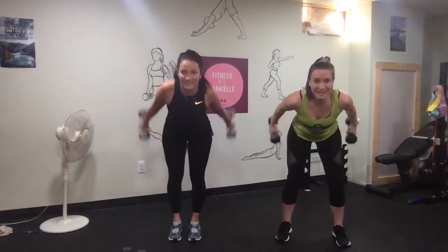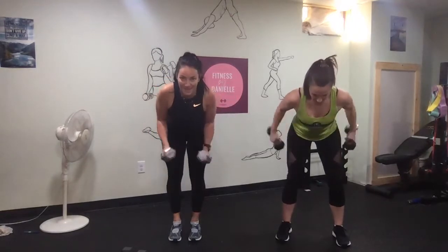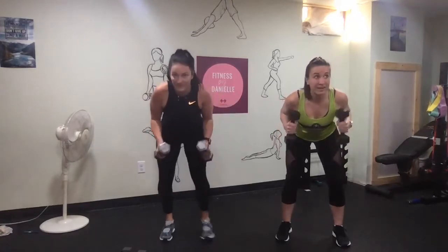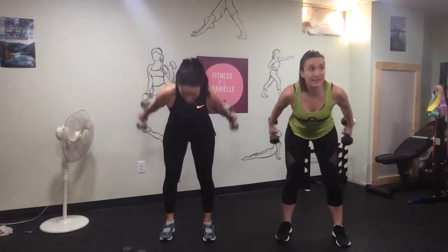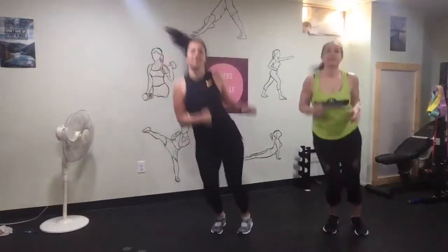10s are tough — maybe switch to 8s for the next round. And go for the cross-country skiers — get some unison.